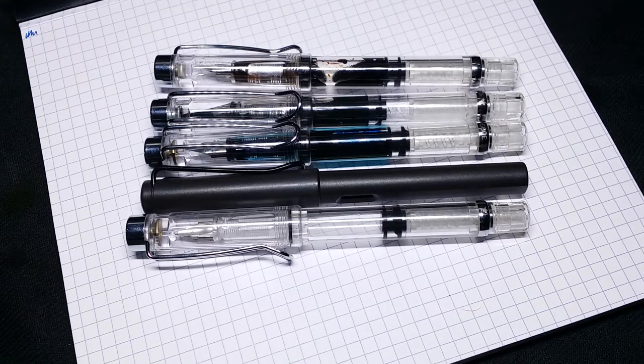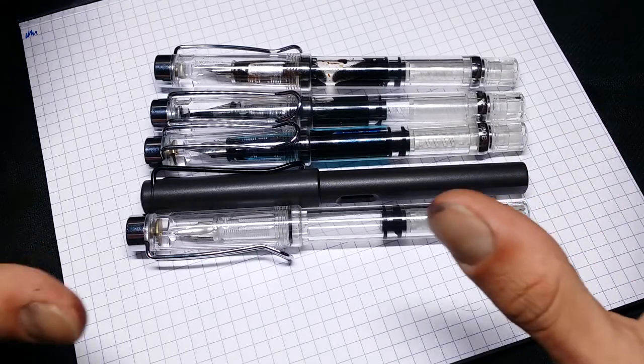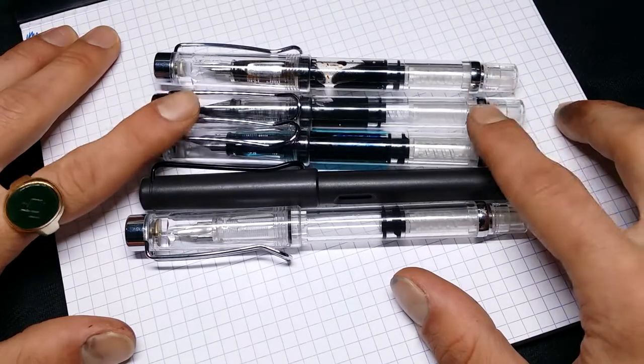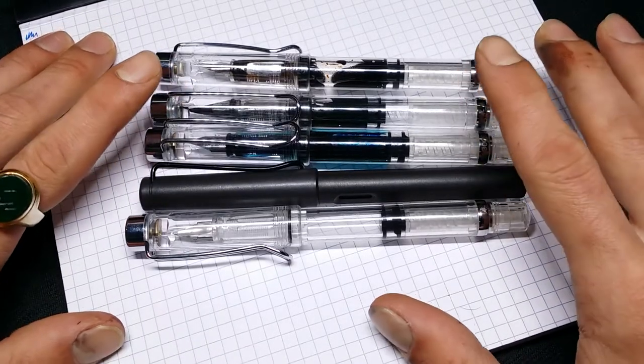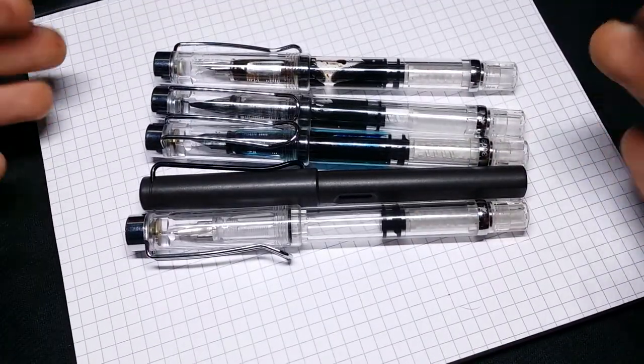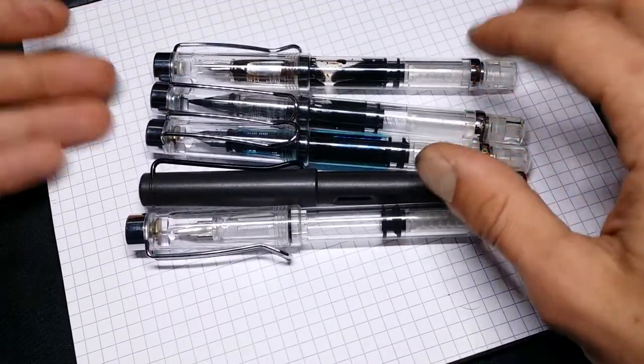Hello, kiddies! Welcome back to Creepy Nibs, or welcome to Creepy Nibs if this is your first experience with me, Count Chocula. Today we are doing a little update on the Wingsung 3009, because I've been using them for a little bit, so I've learned some more stuff about them.